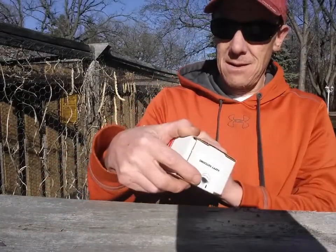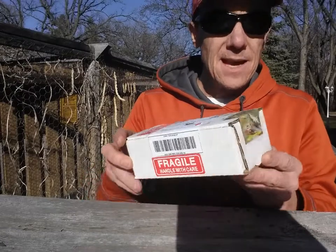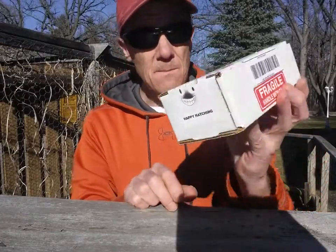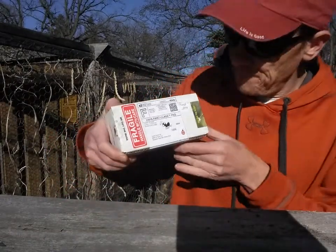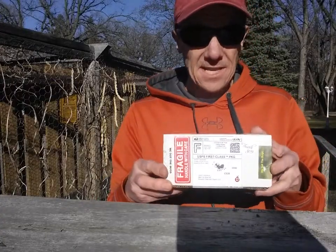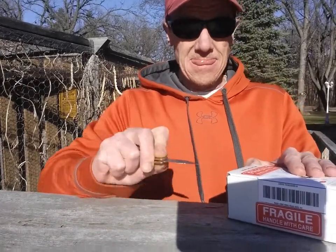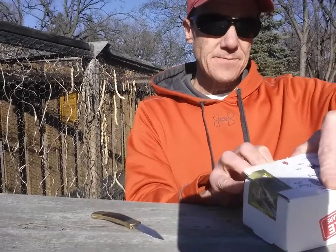Hey, good evening. It's Dave the Bug Guy from coolpetbugs.com and I got a special package today. I'm really impressed with the packaging — these are my Chinese praying mantis egg casings. They put in extra effort: there's a little praying mantis sticker, a little bug sticker, and a ladybug sticker. The company I got these from is called We Got the Bugs, out of Pennsylvania. I've never bought egg cases from them before, so this will be my first year.